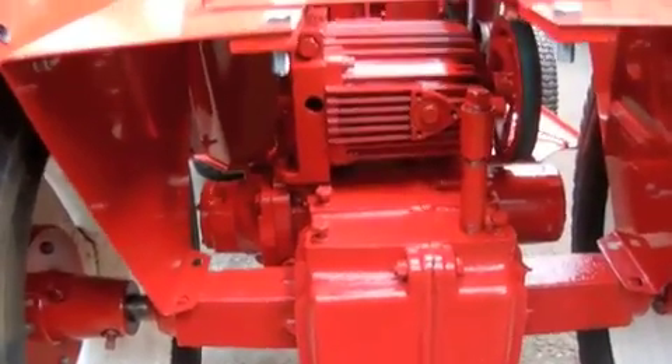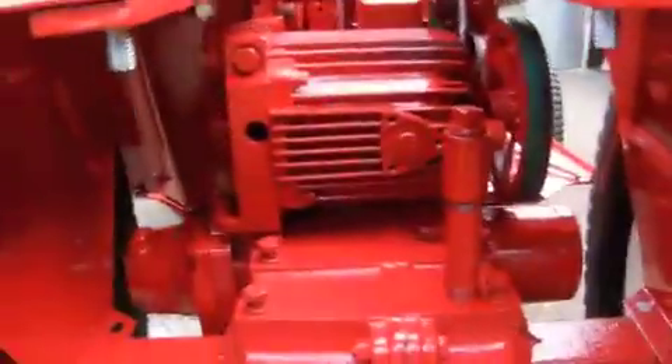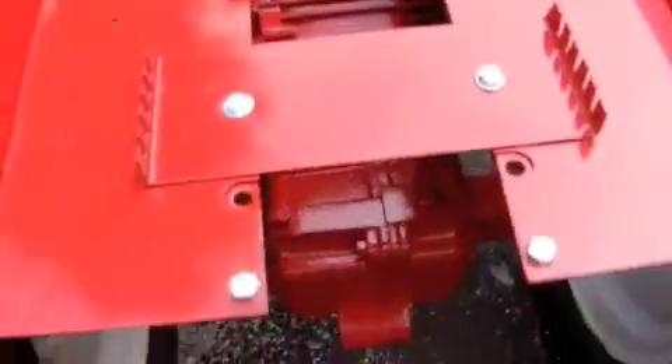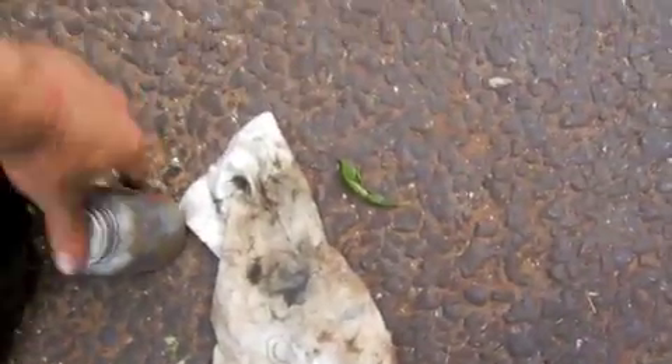We got to make a bracket for underneath here because the three-point hitch was removed before we got this. The bracket from the three-point hitch mounts from here to these bars and that holds everything from moving downwards when you sit on it. So we got to rig up a bracket with some square tubing from over on the rack. We got the seat brackets on.